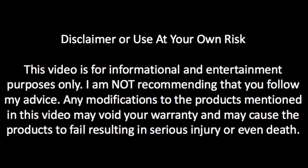Disclaimer: use at your own risk. This video is for informational and entertainment purposes only. I am not recommending that you follow my advice. Any modifications to the products mentioned in this video may void your warranty and may cause the products to fail, resulting in serious injury or even death.